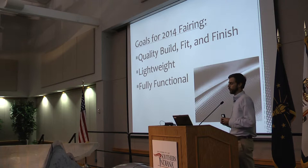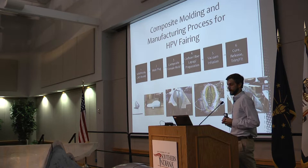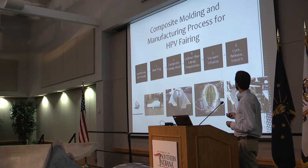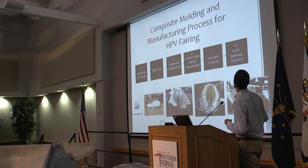The goals for the 2014 fairing were to produce a quality build, fit, and finish. We wanted a lighter weight fairing than last year's, and we wanted the vehicle to be fully functional to compete in the competition. We started with a SolidWorks CAD model, and from that model I made a male plug out of foam. I laid the male plug up with fiberglass to create a female mold, and the female mold was used to vacuum infuse the carbon fiber and the carbon fiber-fiberglass hybrid part.